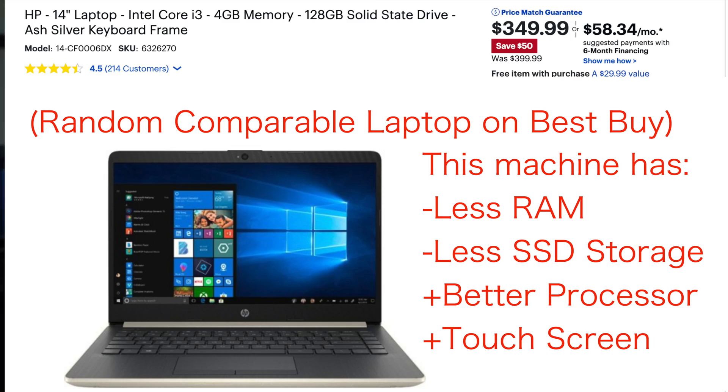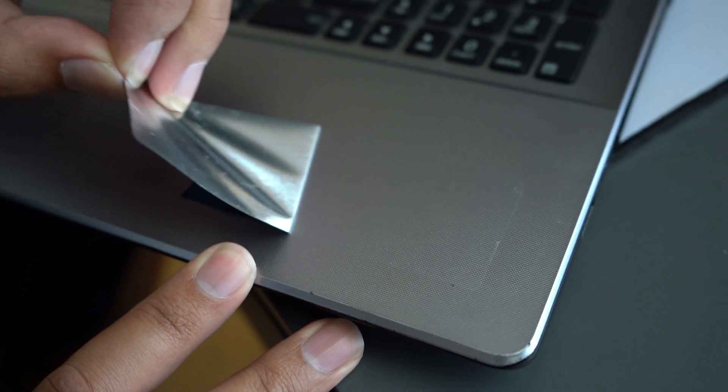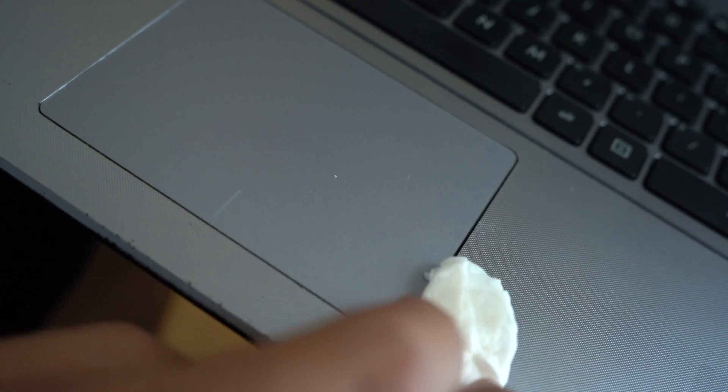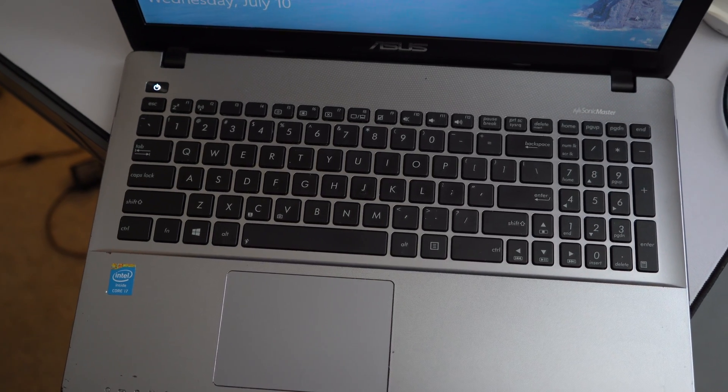I think it was well worth it. How comparable is this machine to a new machine you can buy now? It has similar specs and performance to machines in the $300 to $400 price range, and some of those machines don't even have SSDs this large. All we really did was spend $25 to upgrade to an SSD, remove all the bloatware with a clean install, and clean the machine to make it look more appealing aesthetically and run better performance-wise. I'm sure my brother will enjoy using it.